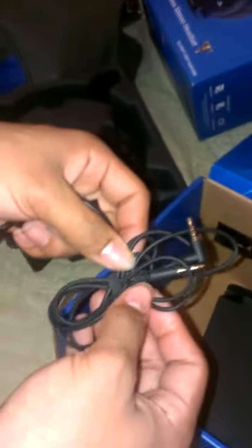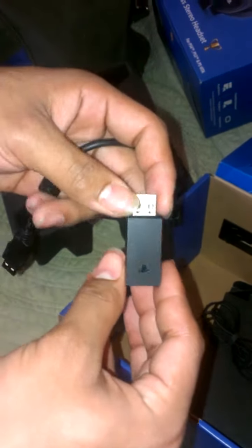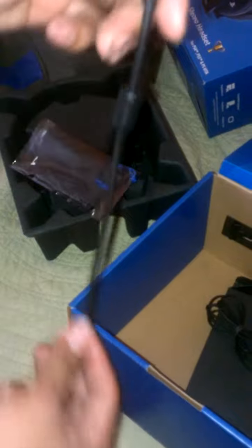Oh, nice little carrying case. You got the, for the Vita. Connected to PS3, PS4, Windows or Mac OS system. And here's the charger cable — little one-foot charger cable.